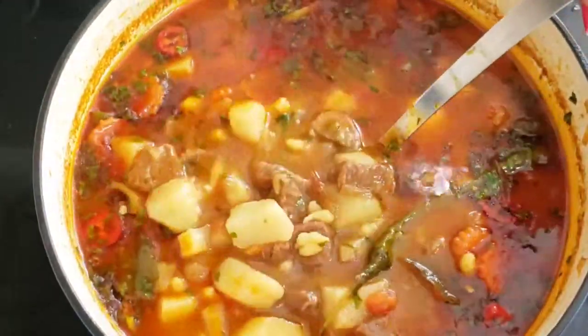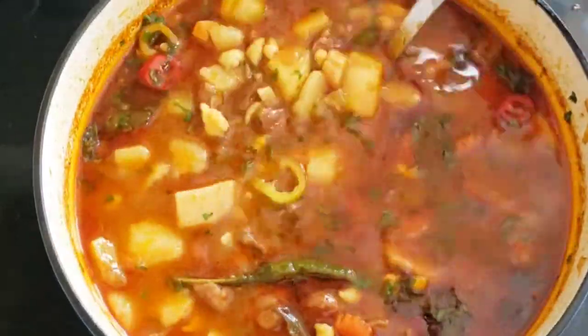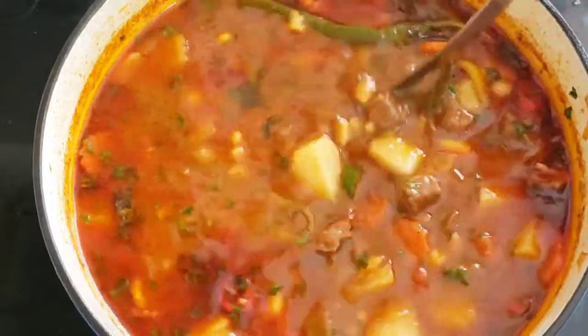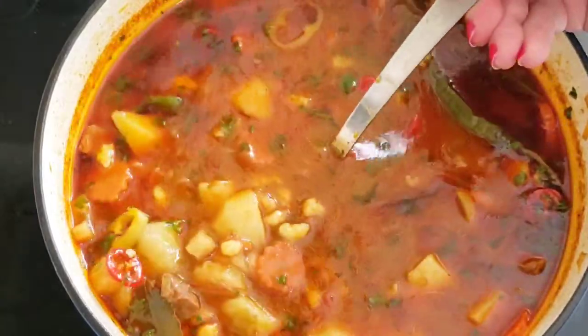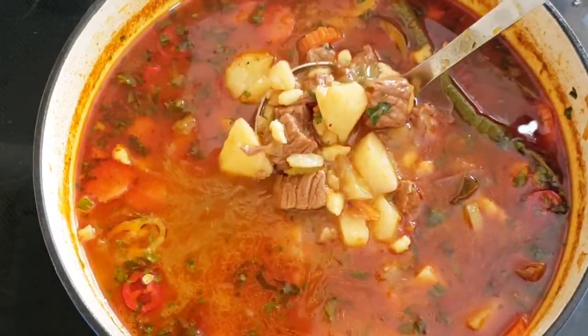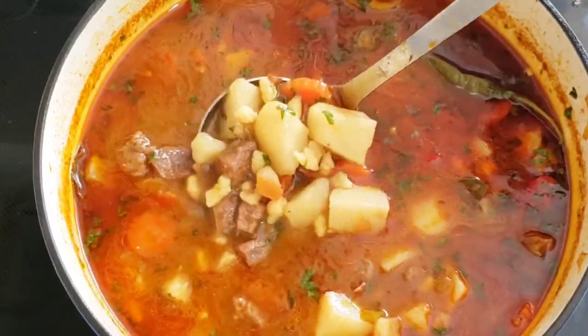I did some research on the history of gulyás. I see many of you have still made gulyás as a thick stew. Gulyás means herdsman. Its origin dates back to the 9th century. Hungarian shepherds made this delicious meat and onion stew, prepared in a heavy iron kettle known as bogrács.